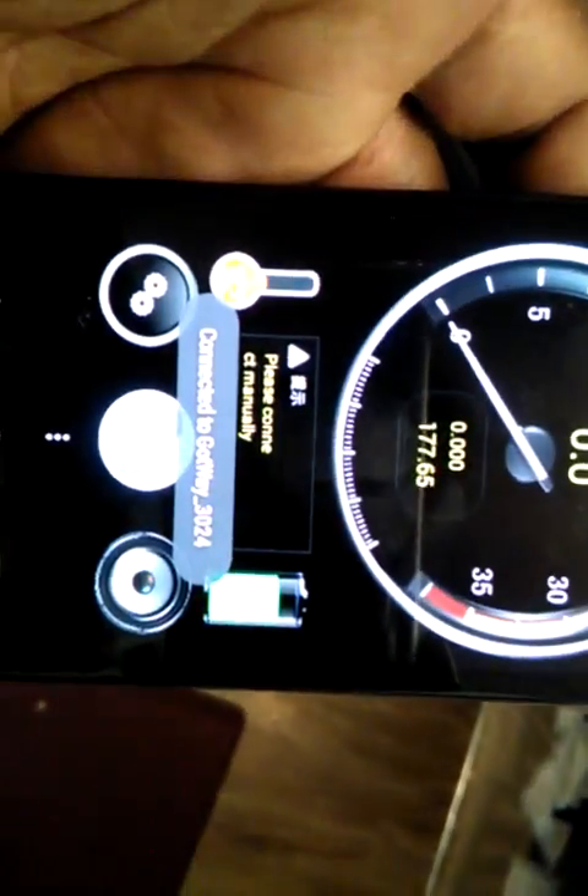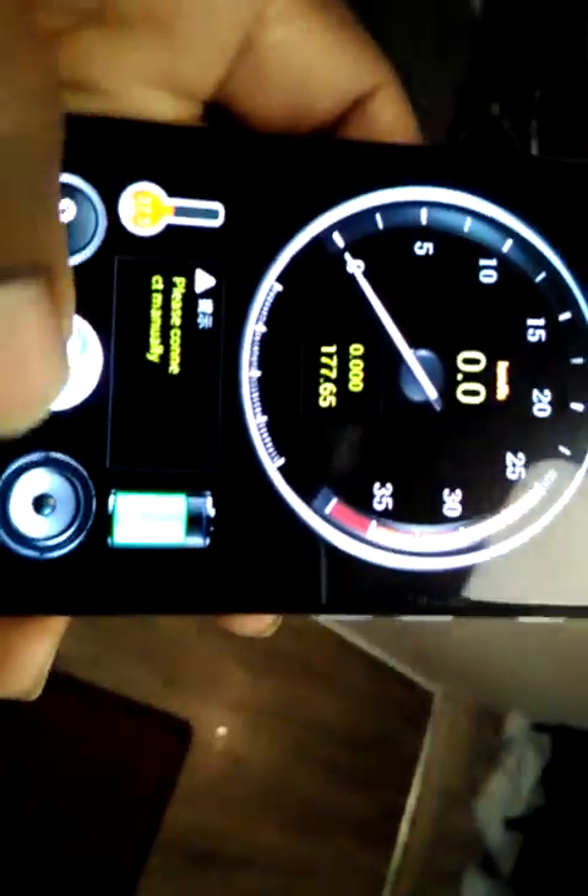It was Gotway underscore 3024, so I'm gonna click the icon and it brings up all my Gotway wheels. I'll select underscore 3024 and now it should search for it. Once it connects, you'll see it populate all the data fields with information — right here we have our temperature, about 37.6 Celsius, and our battery life at 61.4 volts.